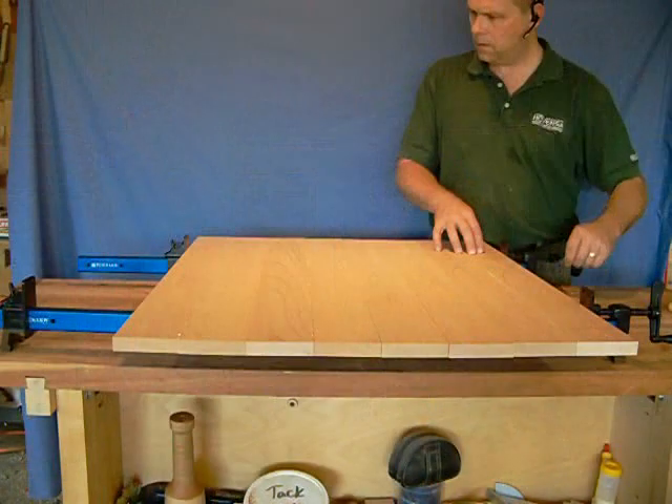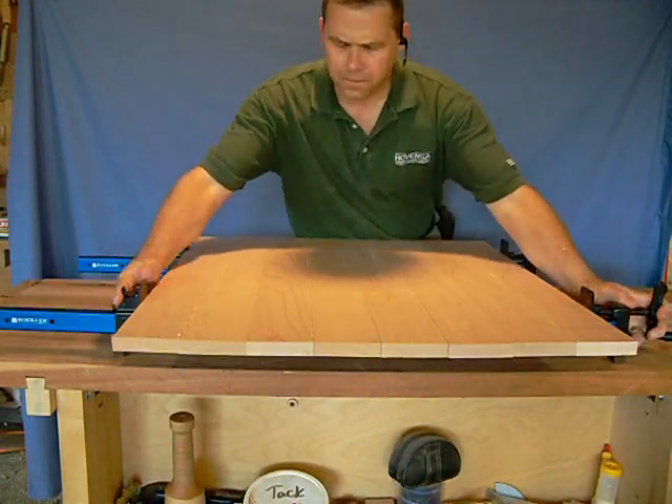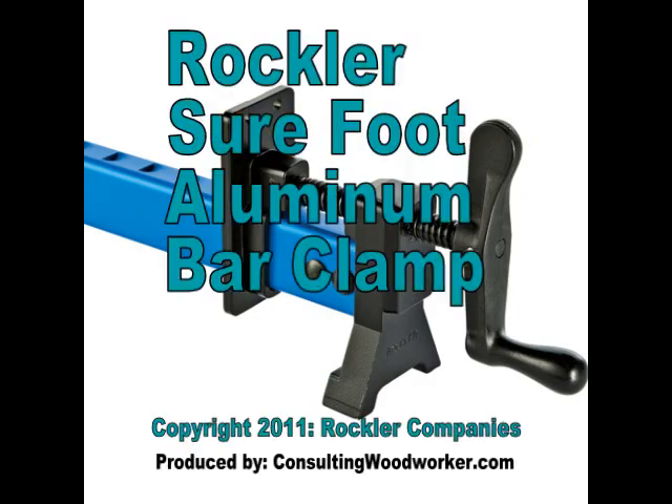As your projects grow in size and ambition, Rockler's Sure-Foot Aluminum Bar Clamps will keep meeting your needs for years to come.